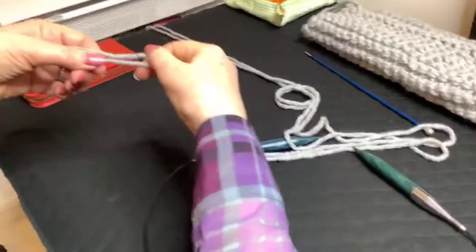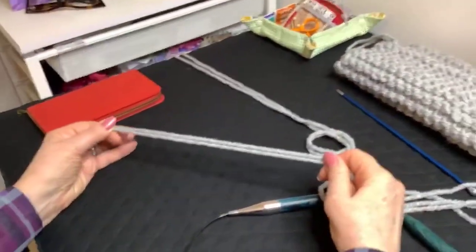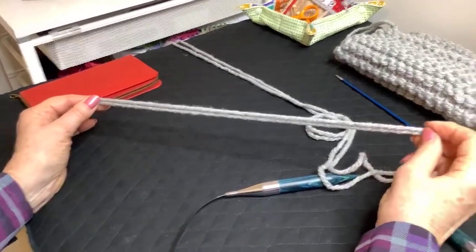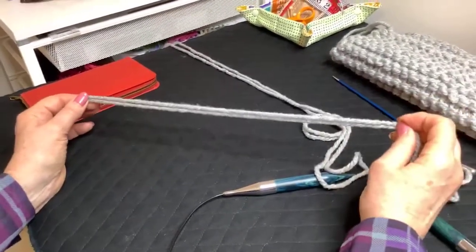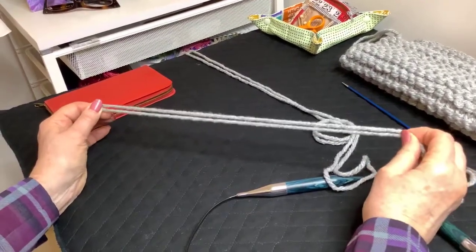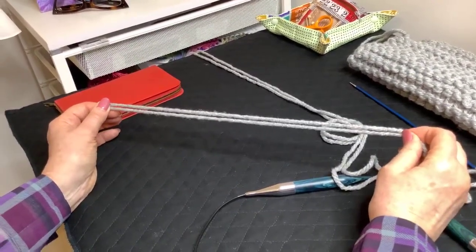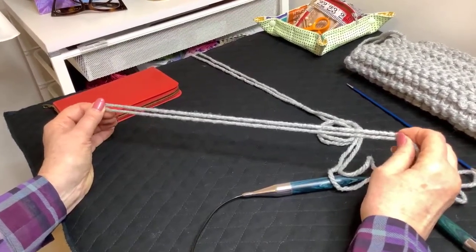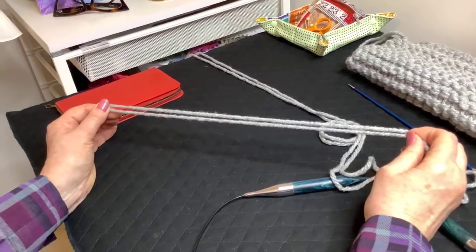You're going to be knitting with two strands of yarn — you're knitting them double. You must remember that you don't want to cast on too tightly or bind off too tightly. You want some elasticity in your cast on, and the way to do that is with what's called a long tail cast on.